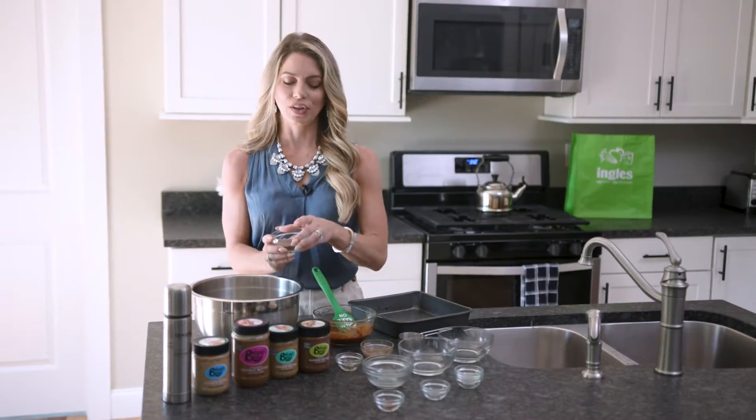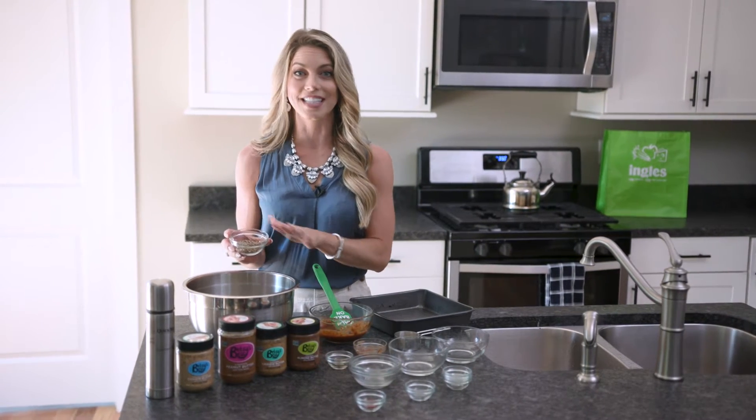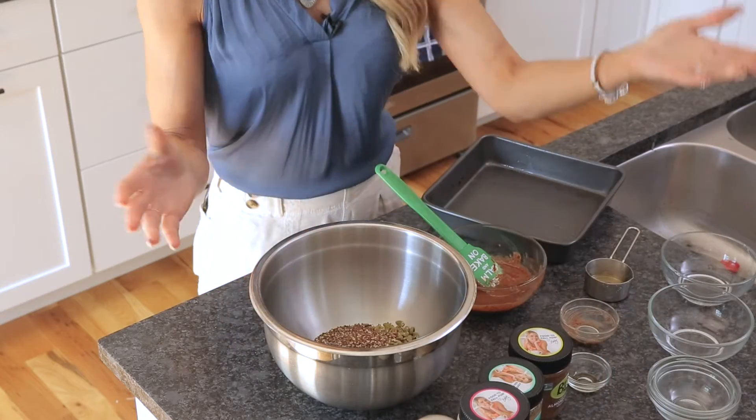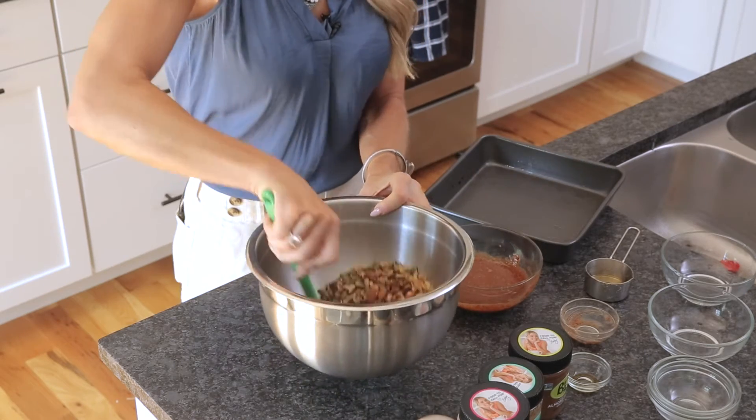I'm doing a mixture of hemp, chia, and flax seed. Again, you can swap this out — you could use all chia seed, all hemp seed, or just flax seed if you wish. We're going to do a quick stir to incorporate all the nuts and seeds together.